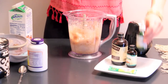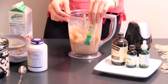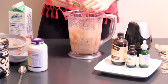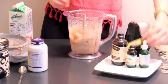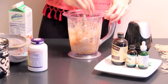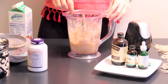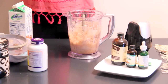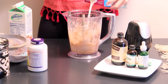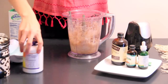I'm also going to use one decaf Folgers instant coffee packet. Then you can kind of give it a little stir to see, and because it is really icy right now, I'm going to add just a splash of almond milk. Then you can go ahead and blend again.